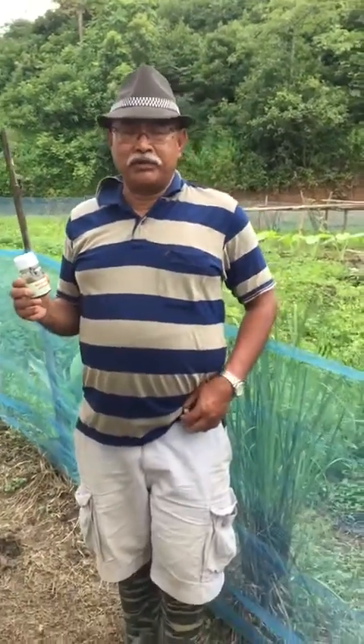Right now I am farming around 3 hectares of farmland at Uyimpok, Imphal East District. Especially now is the time of paddy season, so I am doing paddy, and after paddy I am doing other vegetables also.